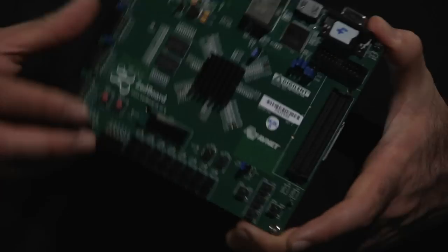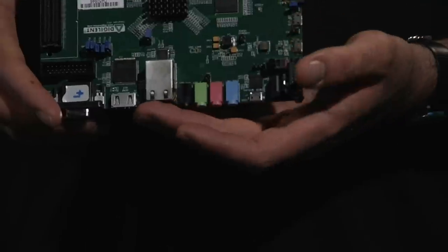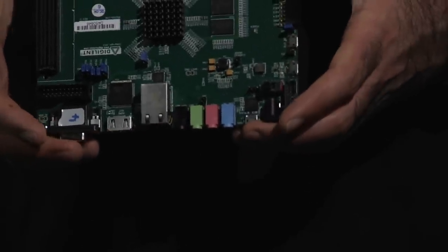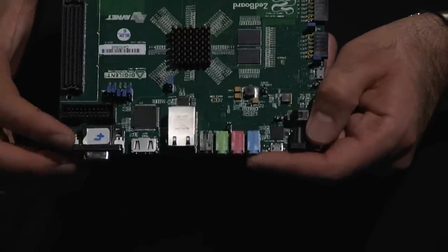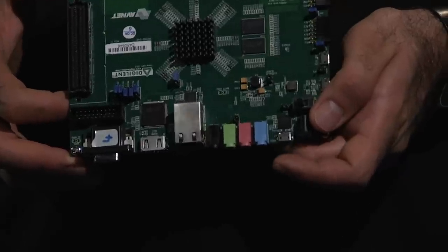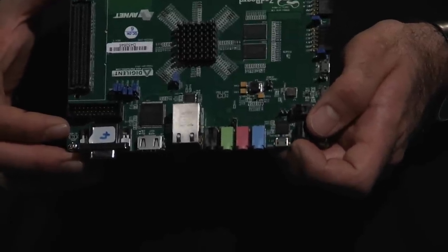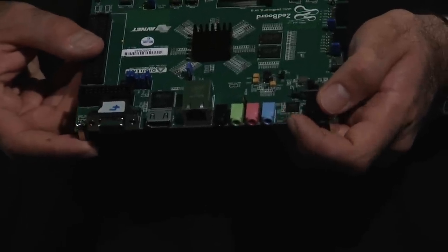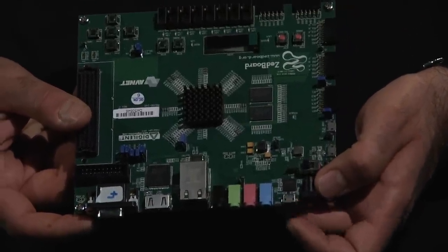On the other side of the board, you have a set of interfaces that you will completely know. You have the Gigabit Ethernet interface, the HDMI interface, and the VGA interface. Then you have the audio inputs and outputs, which are connected to an audio codec on the board. You also have the plug for the power and, most importantly, you have the USB interface through which you can program the board. This USB interface will be used for programming the board, and this is something we will talk about extensively because it is extremely important.